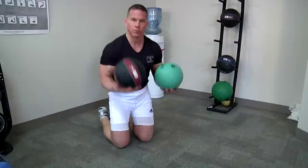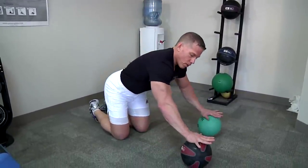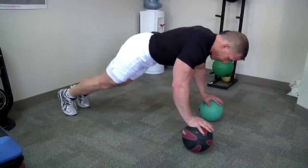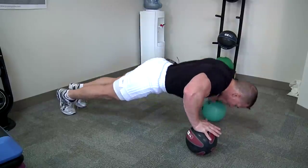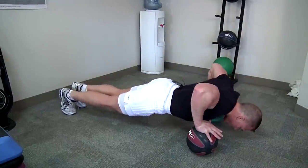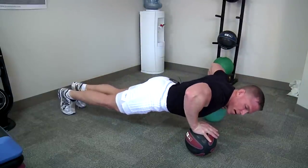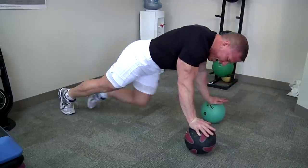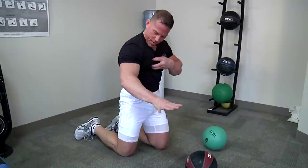We're going to do push-ups off an unstable surface — two medicine balls. Put your palms up on the medicine balls; make sure you get the butt of the palm right on top of the ball. Down slow, breathing in. If you want to feel the chest, push the elbows out a little bit and then drive those elbows in — imagine they're meeting in the middle to feel that unique squeeze on the chest. Fantastic push-ups on an unstable surface.